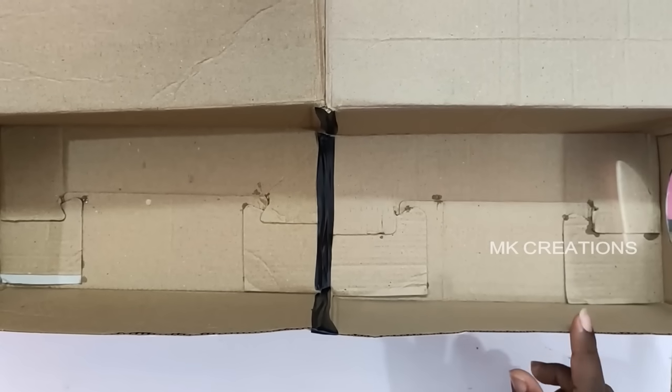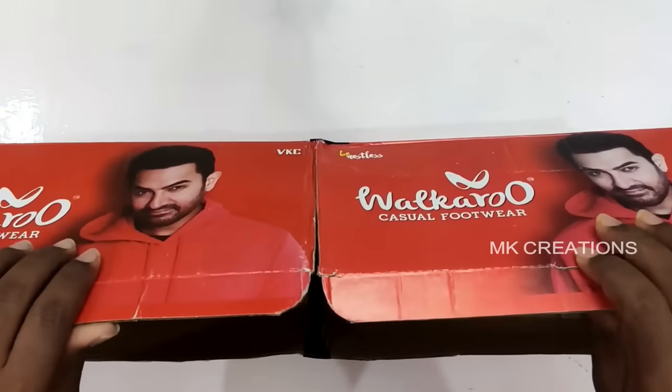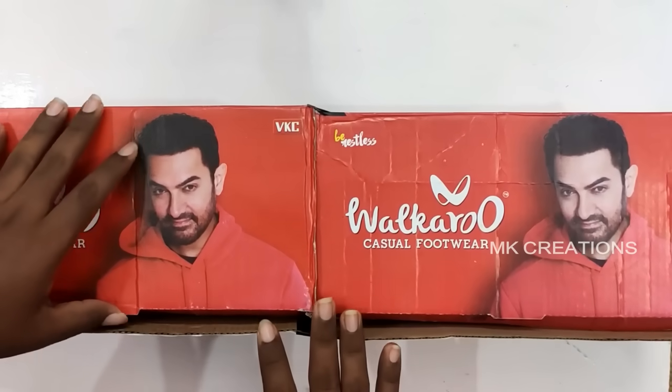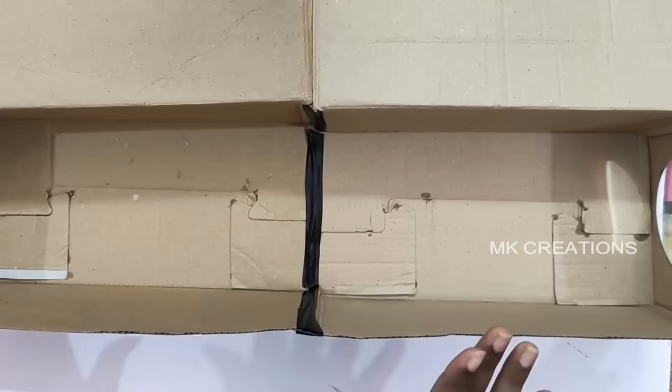If you want to combine the two boxes, you can use the top box and the bottom box. Friends, the projector is ready — it is very simple and easy. This is how I did this project.